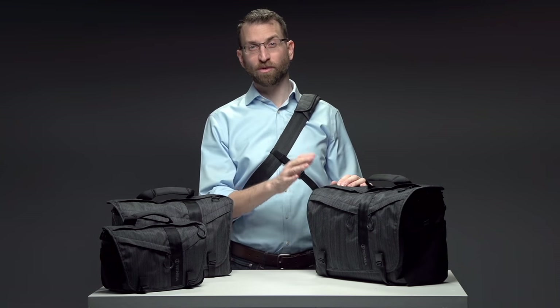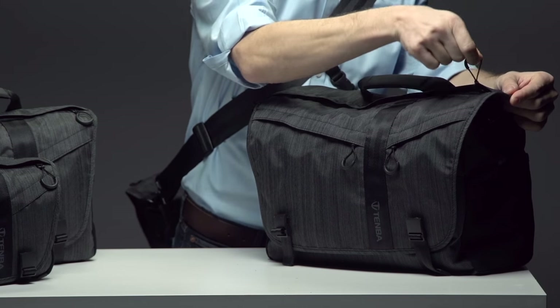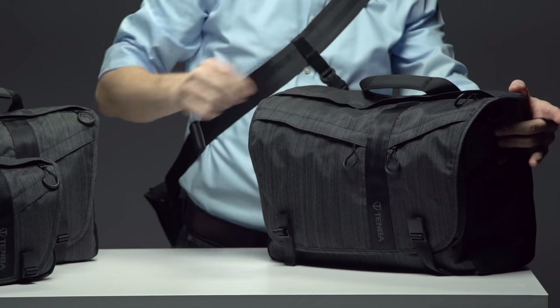The exterior is made from a 600 denier helix fabric with a durable water repellent coating. We use YKK zippers with contoured zipper pulls and welded steel D-rings.